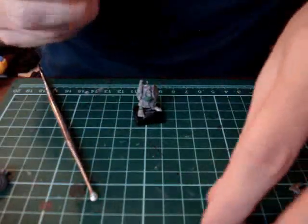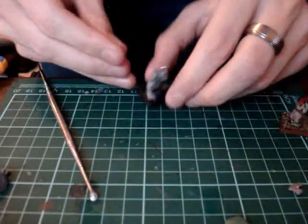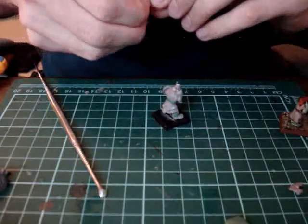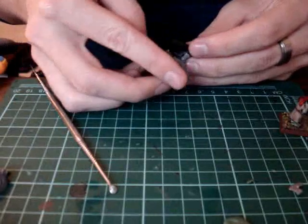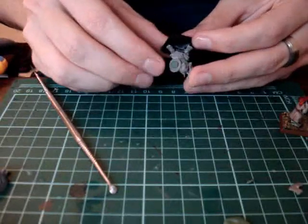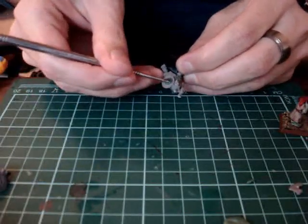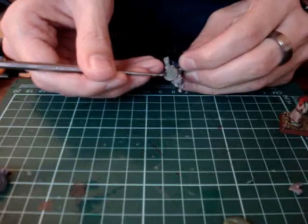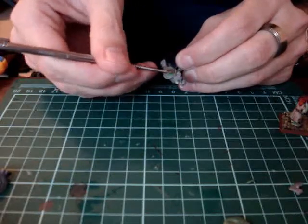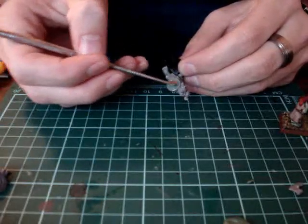Another thing we can quickly do is add just a little bit of green stuff — just get a little sphere of green stuff and we can put it over his shield to cover up his icon. Once it's placed, you can get some water on there and start smoothing it out over the top, usually right to the edge of the rim. That gives it a little more 3D appearance and we've blocked out that bad moon type symbol.